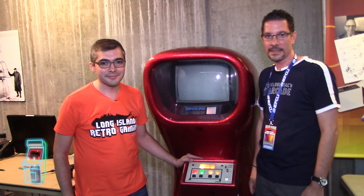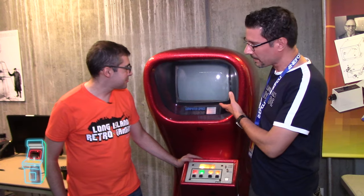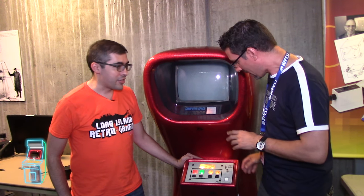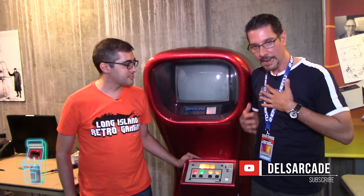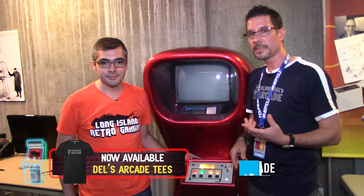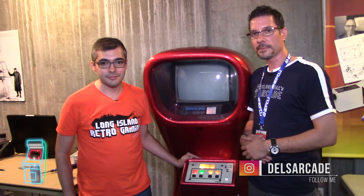Okay everybody, that about does it for this episode. Thanks again George — as we said, it put a smile on people's faces all day. The fact that you got it working is just amazing. Another one saved for arcade history. Don't forget to subscribe and hit the like button below — that really helps me out. I also have Delusional's Arcade t-shirts, just click the link below. I'm on Twitter at Dell's Arcade, and on Instagram as well — see the links below. Thanks again, we'll see you next time.